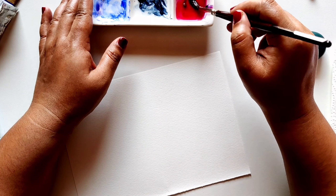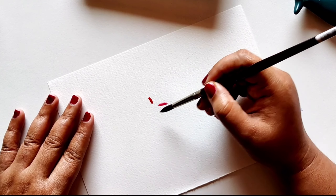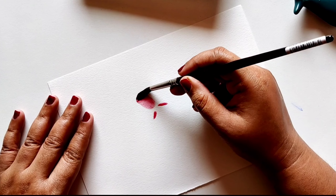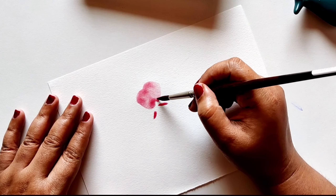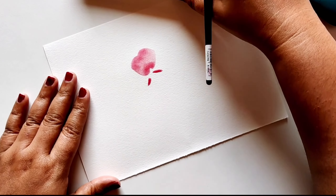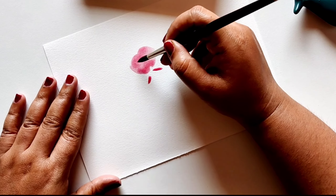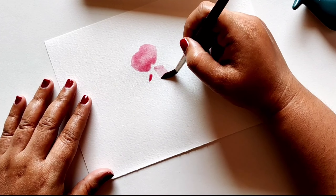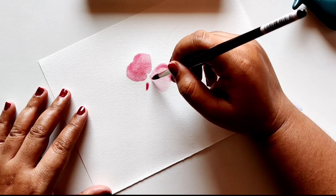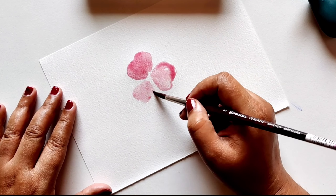We'll be starting with the crimson. Mix a lot of color and use a very light shaded color. Make three lines that are opposite to each other, like a fan, and then slowly add an M-shape petal. The petal basically looks like an M when you go around it.